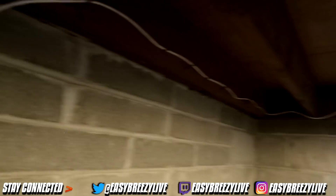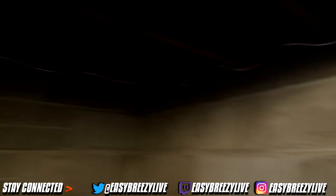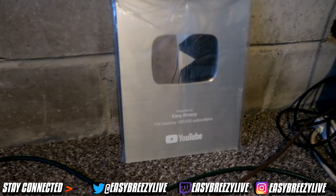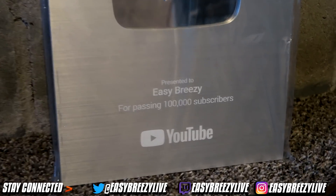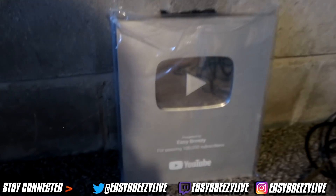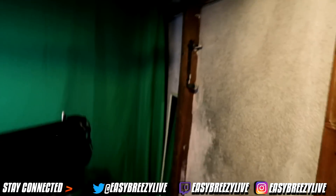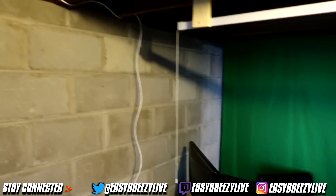Now as y'all can see, we got the wiring going through the top. Y'all might be wondering how do you even have internet down here? Yes, sir — big internet cords on me. That's the key to the internet, bro. You got to have the wiring. Coming down right here — Easy Breezy 100,000 subscribers plaque. Shout out to y'all for subscribing, because I would not have that without you. So shout out to y'all for that. Now let's move on to the actual setup. Make sure y'all subscribe if you haven't already.